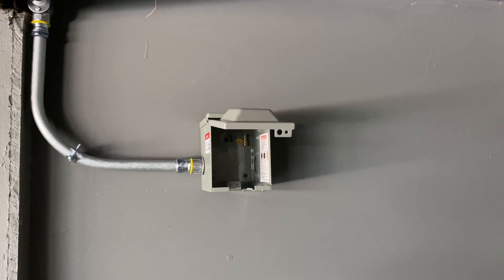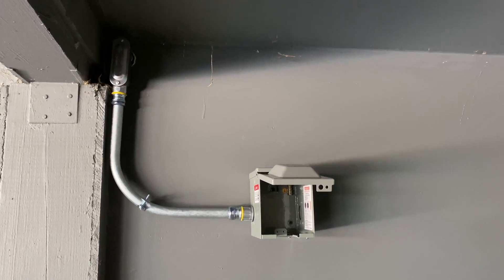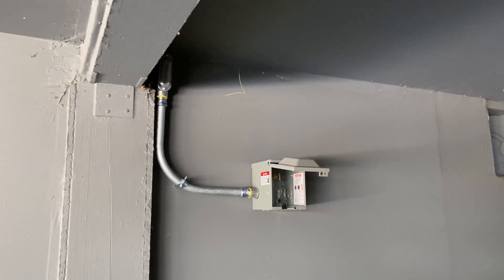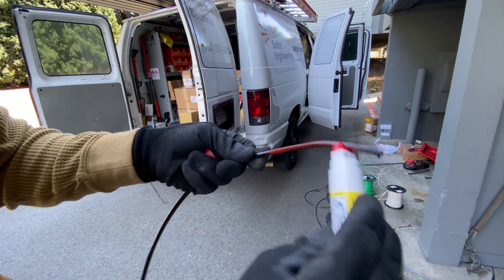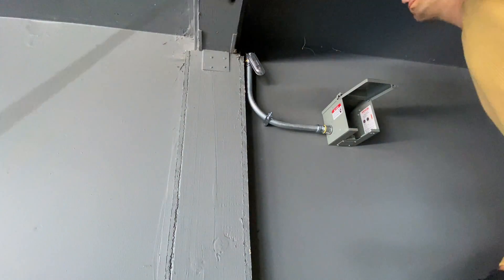A NEMA 14-50 outlet will be installed on the other side of the wall, and the charger will be connected to this outlet. When all conduits are finished, we can start running wires. I'm going to run 8-gauge wire, which is good for 40 amps.